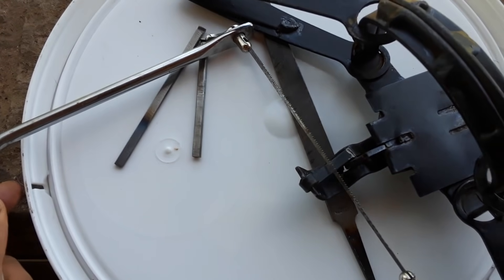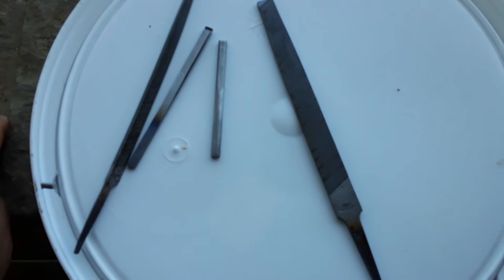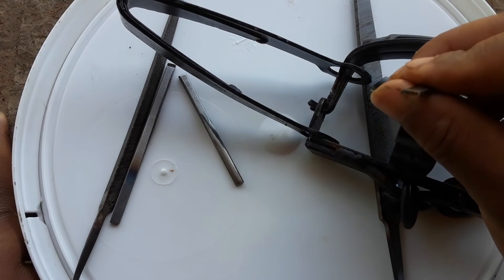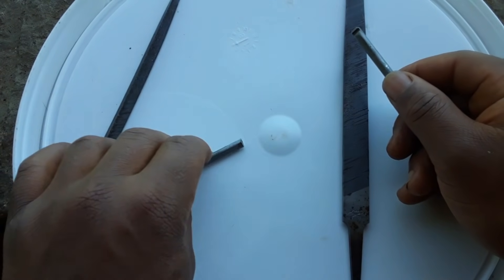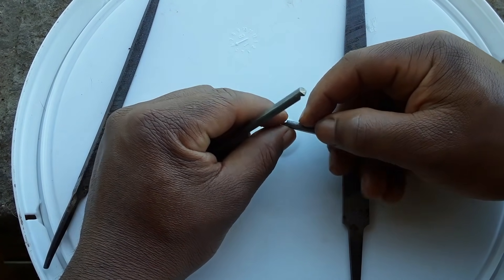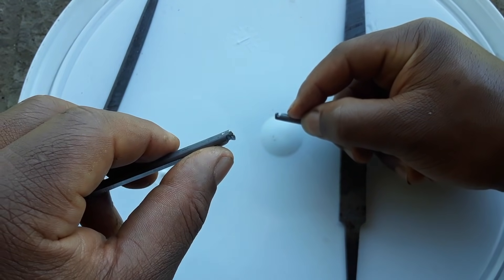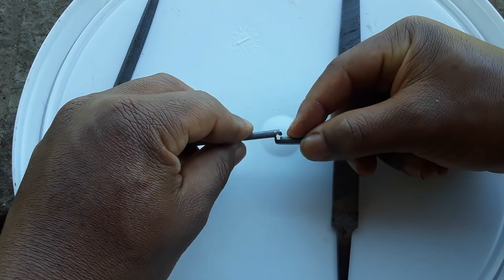A straight-cut small bastard file is really good for shearing off the faces. Also an important thing to mention: on your pan notch you don't have a lot of room in the pan. Where my finger is right there is the back of the pan — you've got to make sure that your dog doesn't have too much material on the end of it.